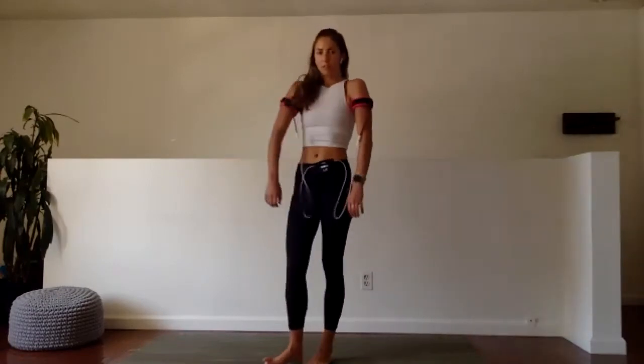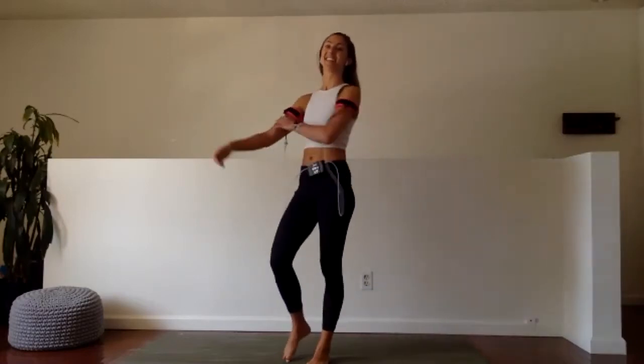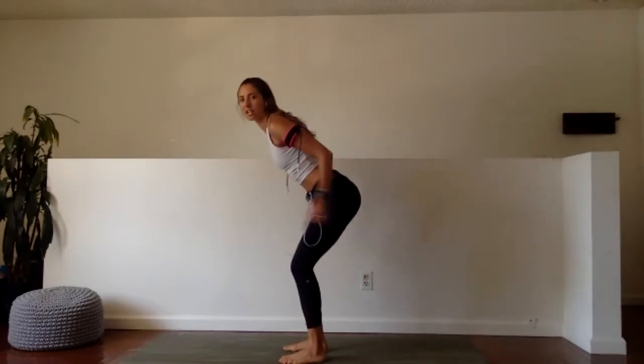Quick rest. Roll the shoulders out — shrug them up, hug them back, shrug them up, hug them back. Second set — let's jump right into it. We're going all in today. Here we go. Bend the knee. One minute, tricep extension.